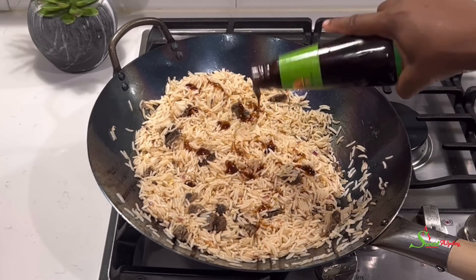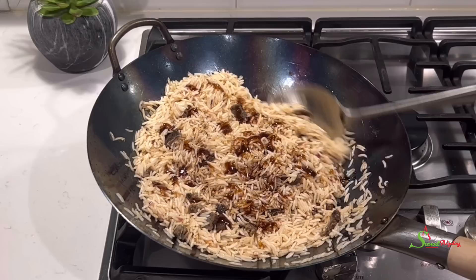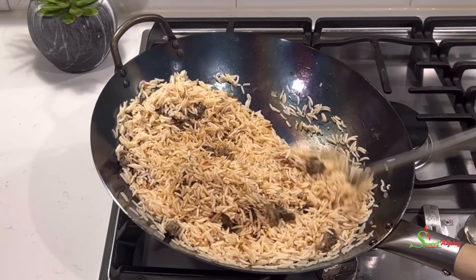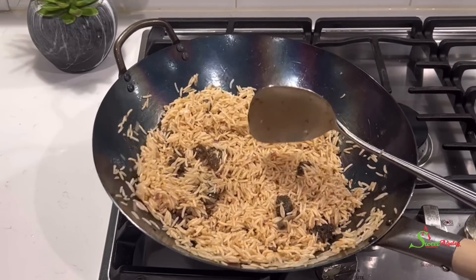Once everything is nicely coated, I'll add in some oyster sauce for a super delicious flavor. I'll also add in some soy sauce, and we'll stir fry everything until each grain is again coated with our sauces.